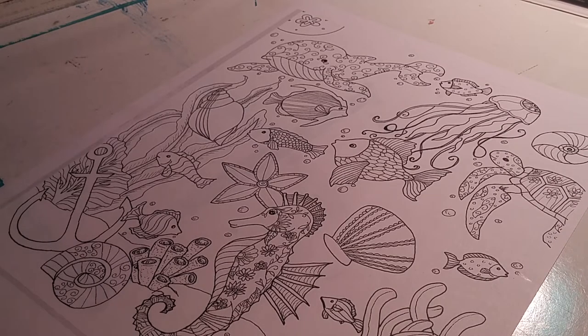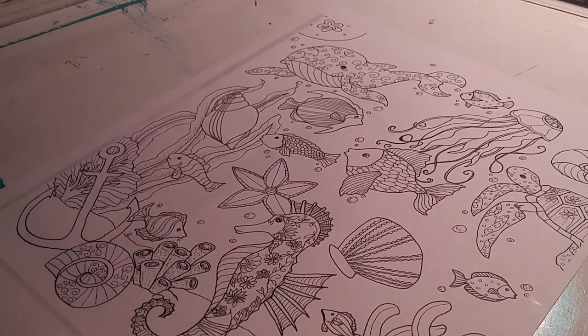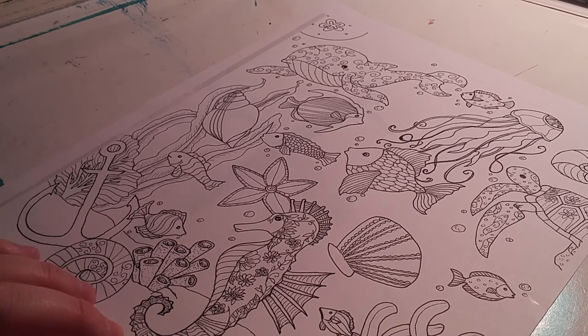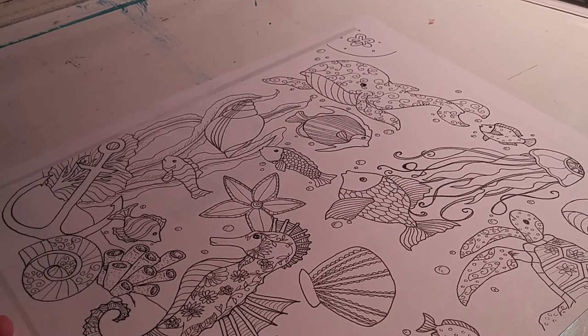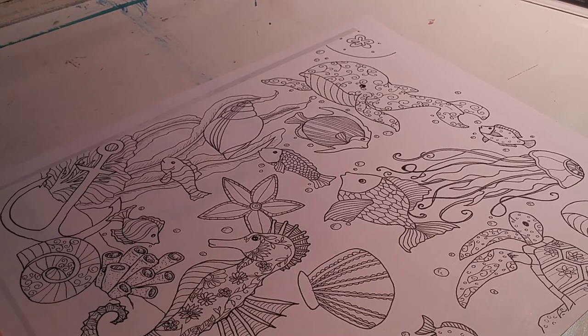If you guys want to see more of my artwork, you can go to my shop — it's Jada's Artistic Visions on Etsy. I'll leave a link in the description. I'll have this page as well as a few others I've shown in previous videos — like a deer, a rabbit, and two inspirational word ones.